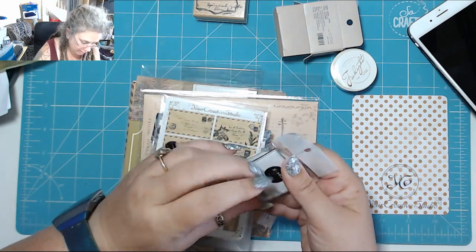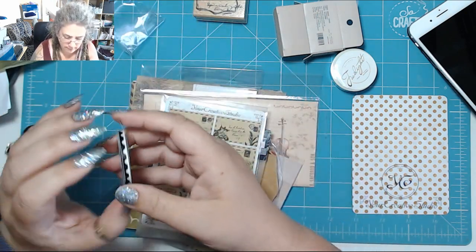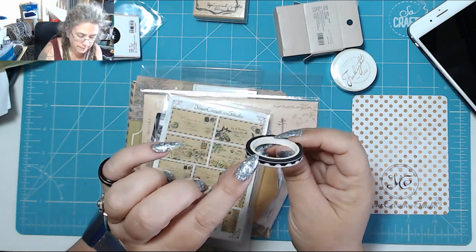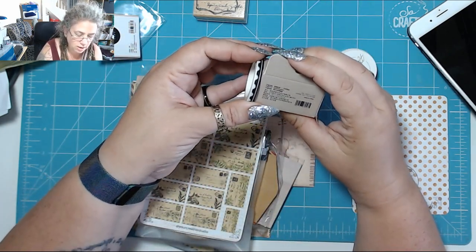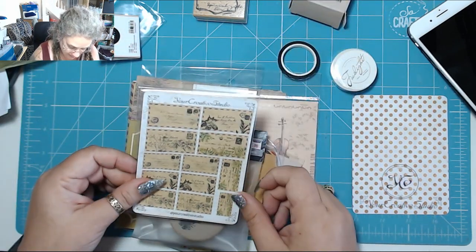Some skinny washi by the look of things. Oh, this is like stamp edging — the edges of tickets. So you can put your thing down, then put that on the edge and it looks like ticket edging. That's quite cool.